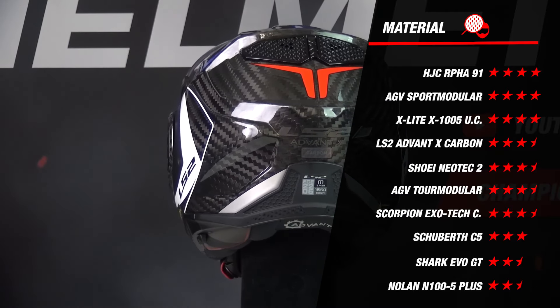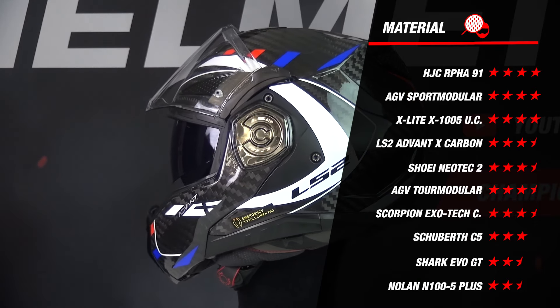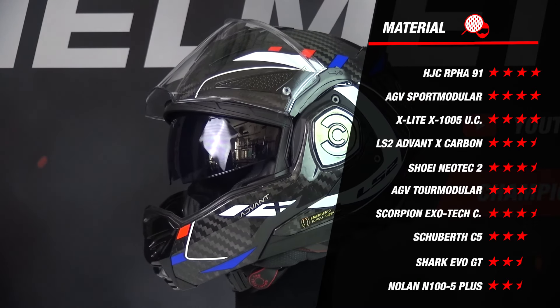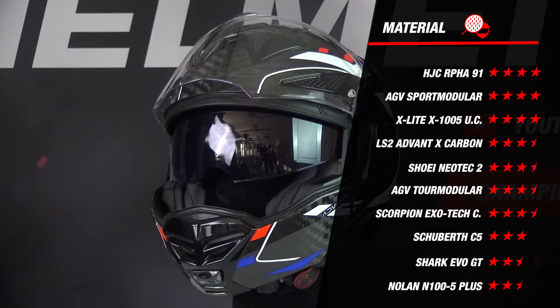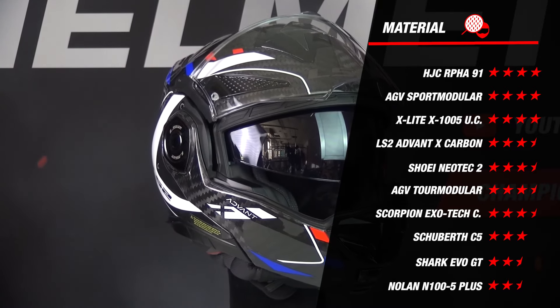When we compare this to the other helmets, we see that the finish is in the middle. It's on par with the Neotec 2 and Modular, while the Exo-Tec finishes below the Sport Modular, X1005 and the Arfa 91, which did just a little bit better due to more outer shell sizes.